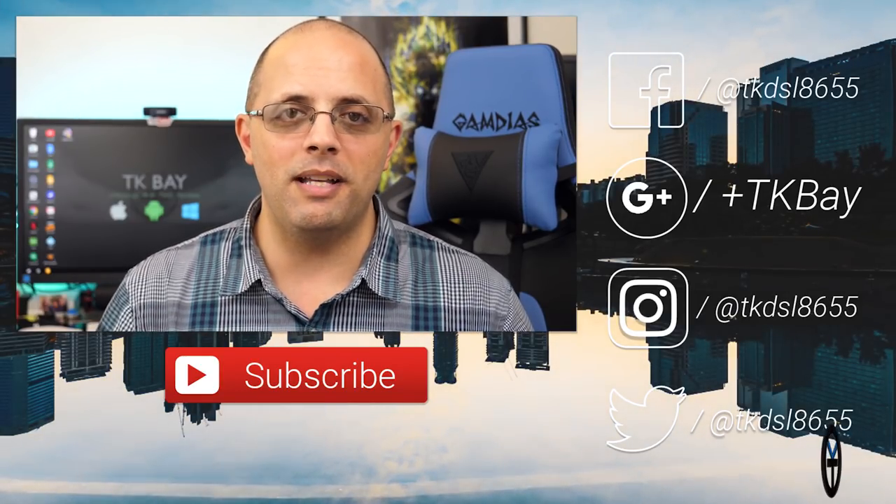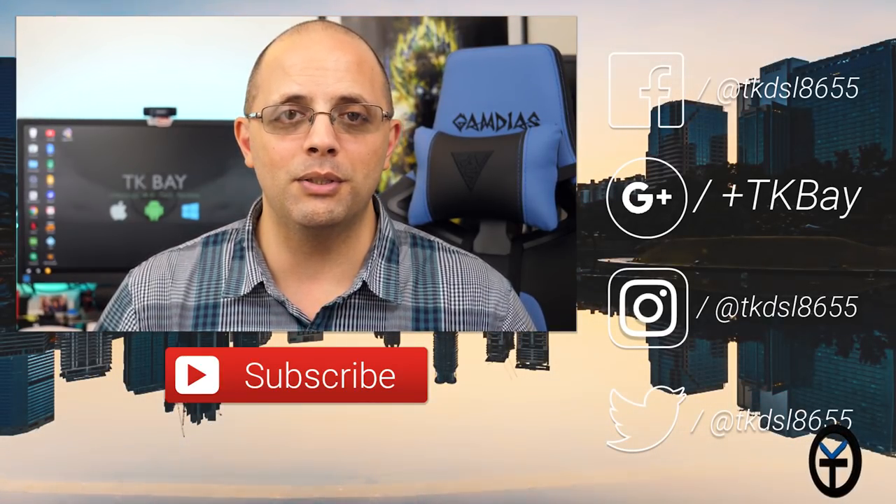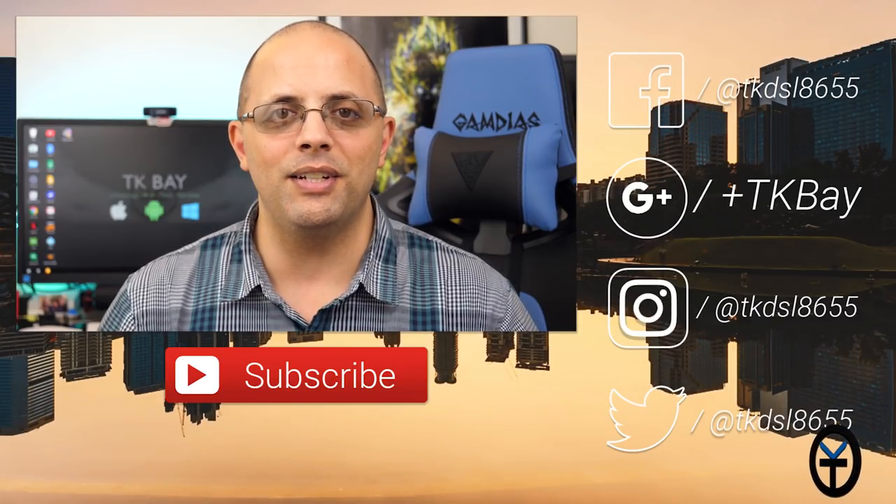Like and subscribe as usual. Let me know what you guys think in the comments below. Thank you very much for your support and I'll see you guys in the next video.